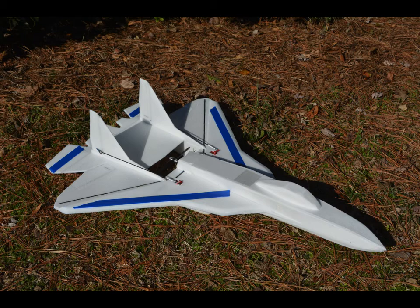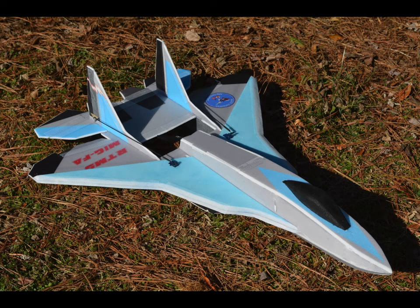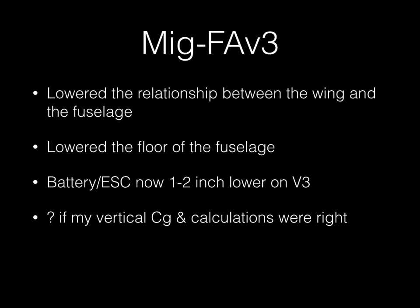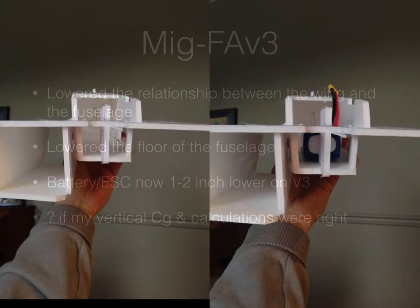Now I know the vertical balance point of that combination is the new centerline. Working on my MIG FA prototype, I've been making a lot of changes for aerodynamics, center of mass, CG, battery position, and PMI. I'm on version 2 now, and version 2 is top-heavy. So for version 3, I had to figure out a way to lower that battery and ESC combination. I did two things: I lowered the relationship between the wing and the fuselage, dropping the entire fuselage on the wing plate, and I also lowered the floor of the fuselage. This gave me a half-inch lower floor on v3 to work with for getting the battery and ESC vertical CG correct.